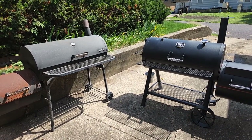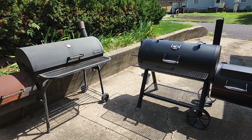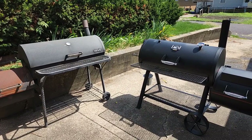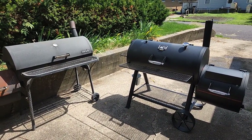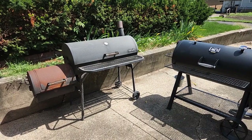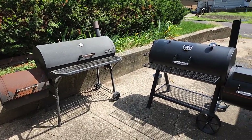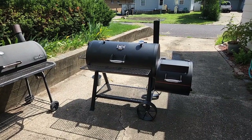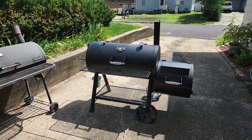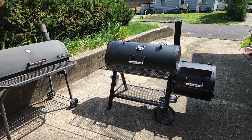We're out here at the driveway of the Beard Wizard Studios slash Gray Raven Tavern — we've got a lot of names for this place. We're going to talk about these two smokers. On the left is a Charbroil that I picked up for about $200 at Menards or Walmart, and over here is the Oklahoma Joe Longhorn Reverse Flow Smoker, which I ordered from Home Depot for just shy of $900. So there's a pretty significant price difference in this comparison.